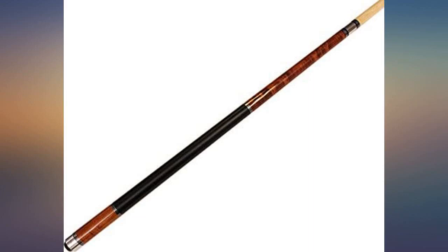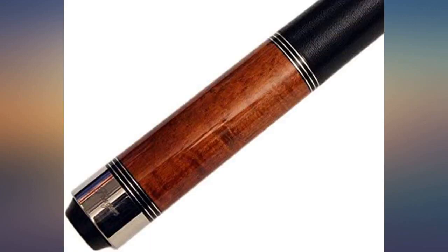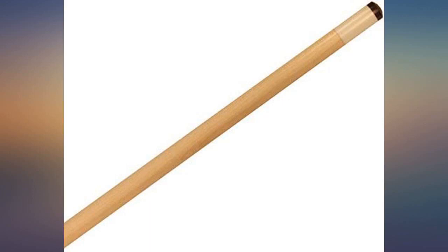Great cue. It has a nice clean classy look — straight with a good tip and a good balance. The price is low enough that I don't get nervous letting other people borrow it when I shoot with them. I thought I lost it after a league game and was thinking of getting the same cue again. Great cue stick. Very happy with my decision to buy it.